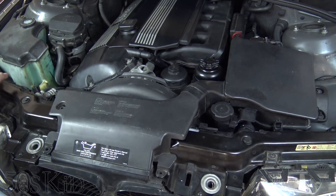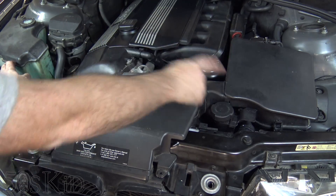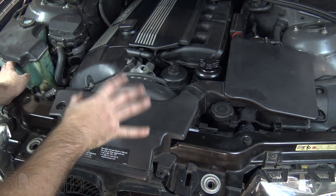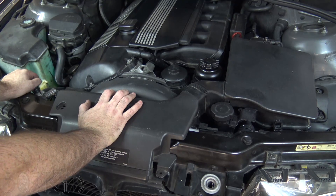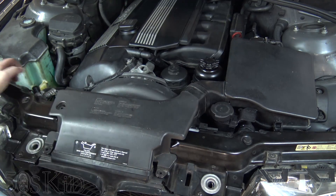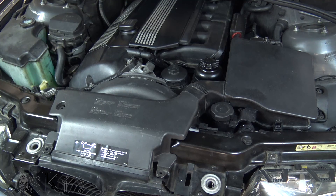You need to remove some things before we get started: the air scoop, the fan and fan shroud. I'm also going to remove the air box just to get some camera angles from that side, but you probably don't need to do that. Please check out my common repair steps video if you don't know how to do that. I would also suggest that you jack up the car because it's a little easier to get at the AC pulley from underneath.